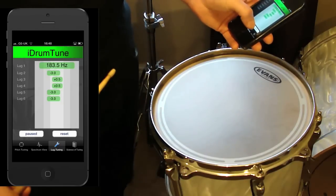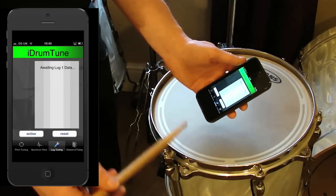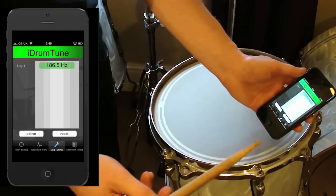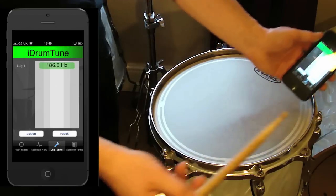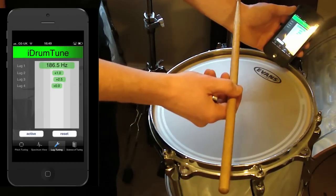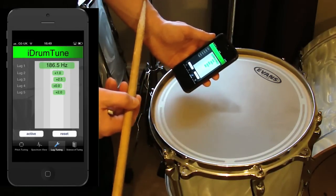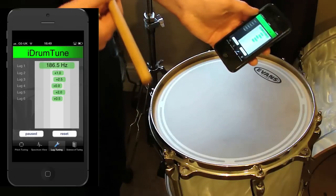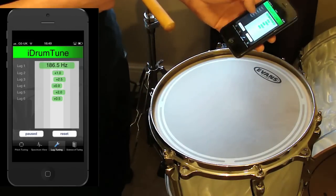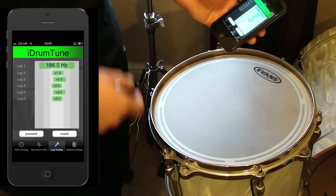So now I'll redo that analysis. And what I see this time is that lug 3 is just tuned a little bit high, and lug 5 is tuned a little bit high.